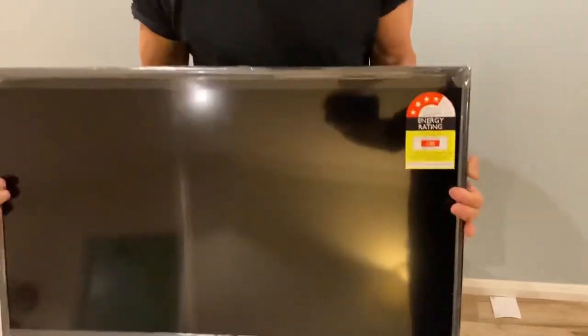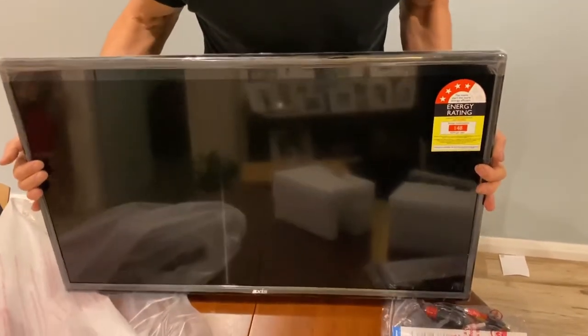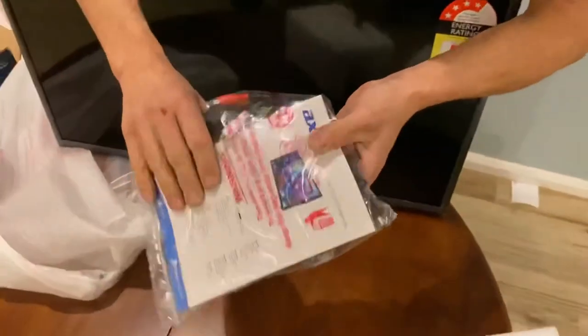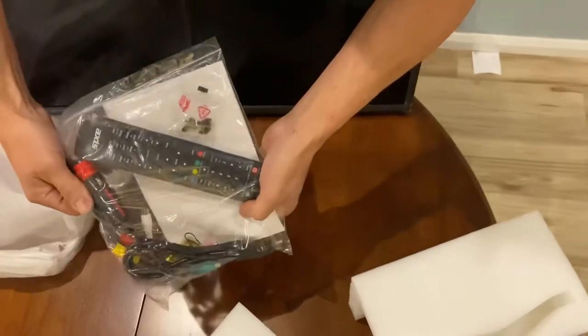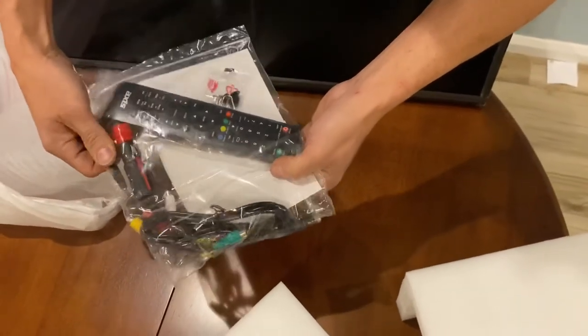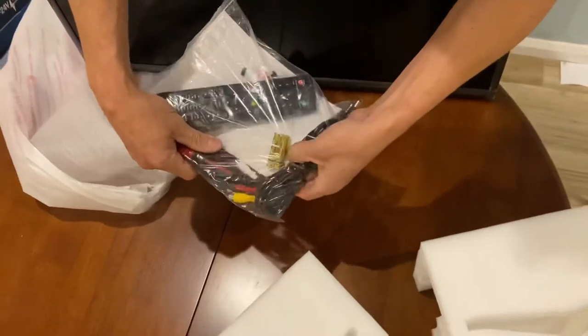So there it is. We've got a four-star energy rating. Here's our bag with the instructions, a remote control, a cigarette lighter power cable to power it up, and it comes with batteries for the remote control — so that's good.